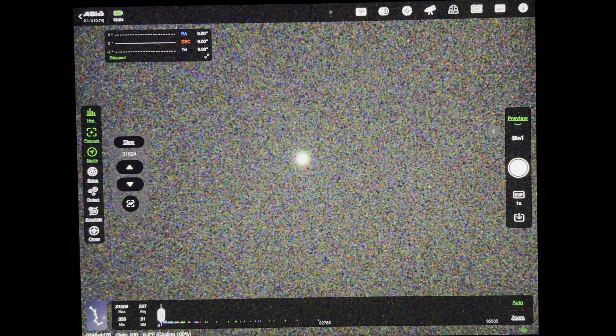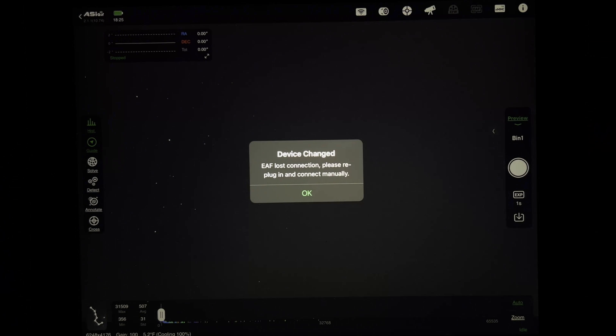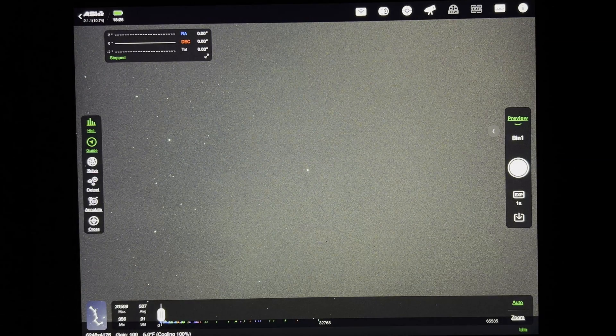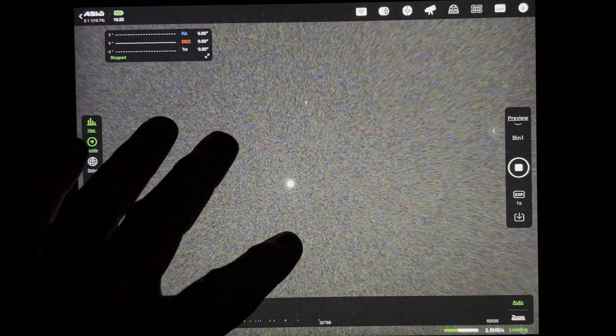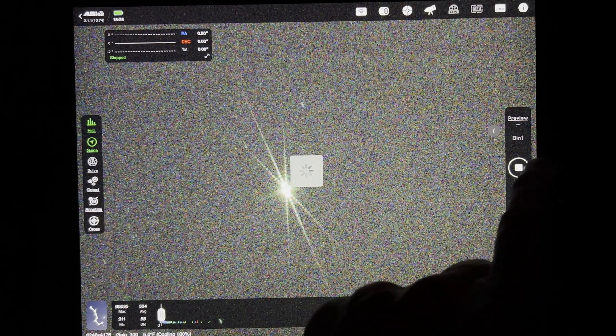The Bahtinov mask is on. I'm going to unplug the focuser — stand by. All right, the Bahtinov mask is on right now, so all I'm going to do is let this thing take a picture or two. We'll zoom in here, and hopefully we'll see what the Bahtinov mask looks like once it loads. I'll let it take one or two pictures and then stop, and then we'll slide it over and see what it looks like.